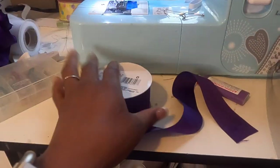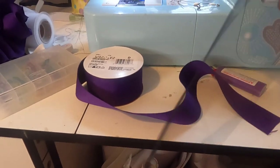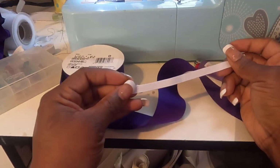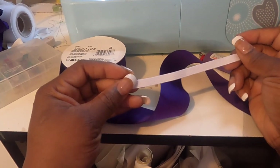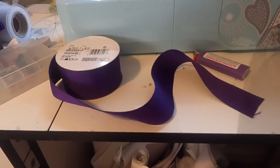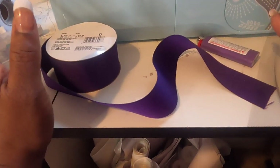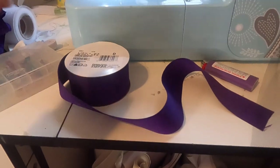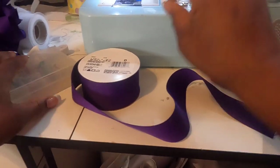You'll need some tulle — I prefer to use the three-inch tulle versus the six-inch because I don't like to do all that cutting at the end, but it's your preference. You'll also need elastic. I prefer non-roll elastic over braided. I don't have any black so I'm using white. For a toddler size I have a six-inch piece of elastic. I'll leave some measurements below as a reference point. You'll also need scissors, a lighter, and some safety pins.